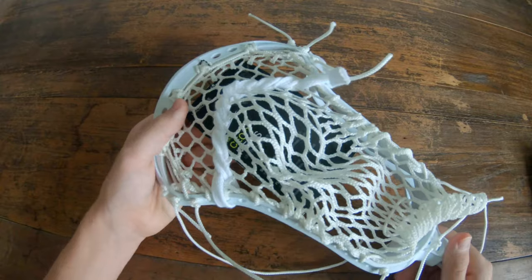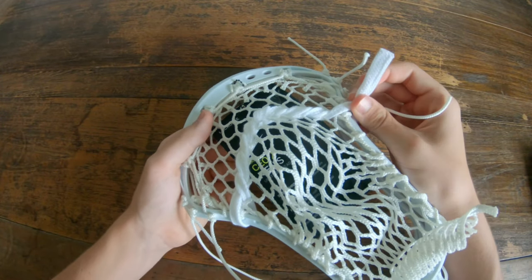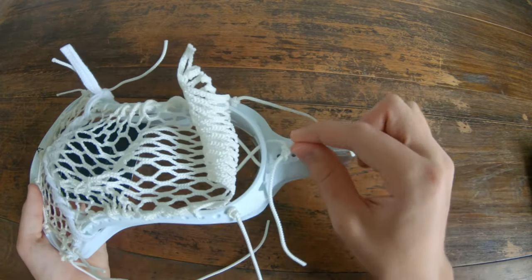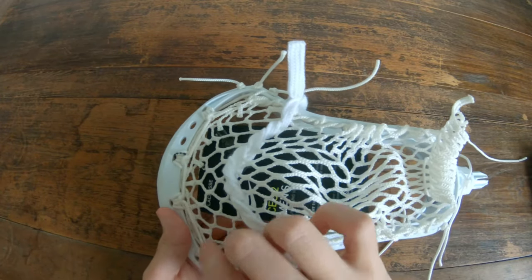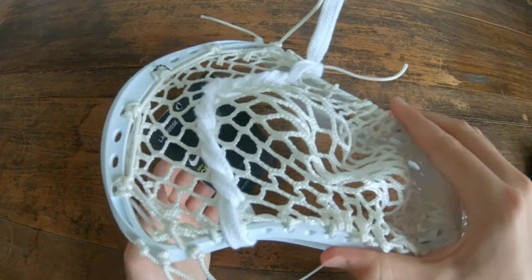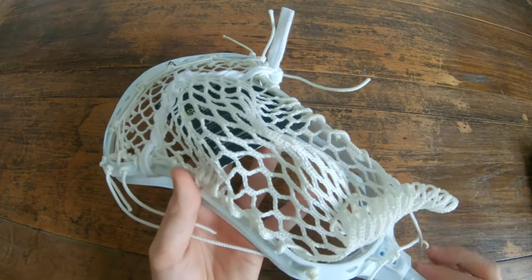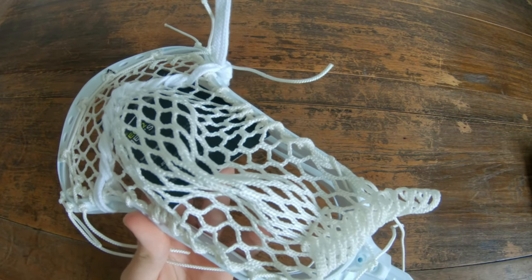Today we're going to be using one shooting string, which is optional because it's kind of whippy. You're going to be using one bottom string and four sidewall strings — you only need three of those, the other one is optional. That'll be it, other than your mesh. So I will unstring this and we will get into the tutorial.